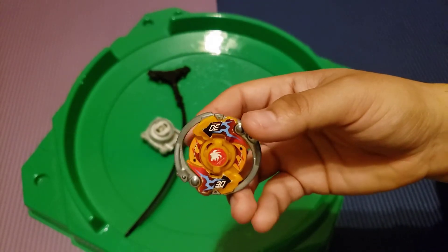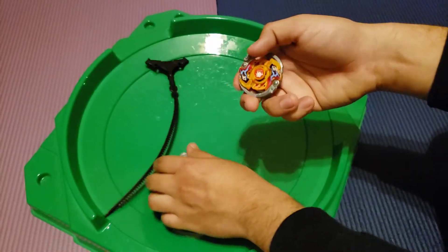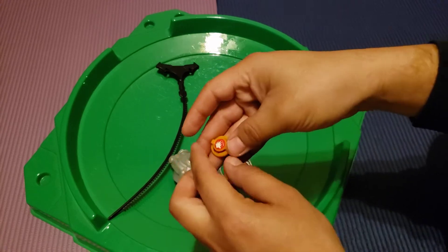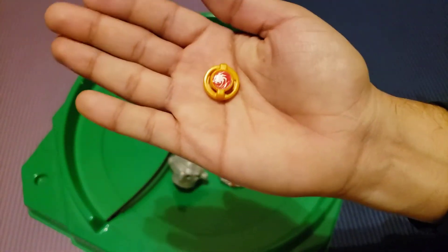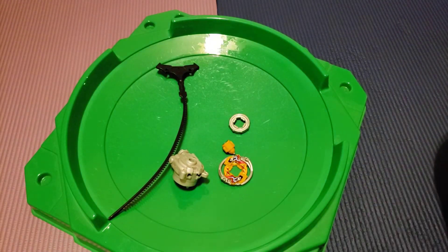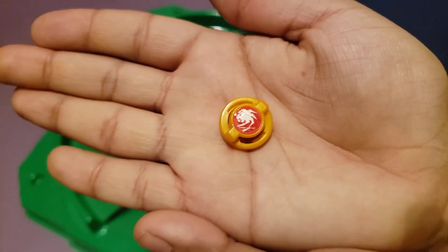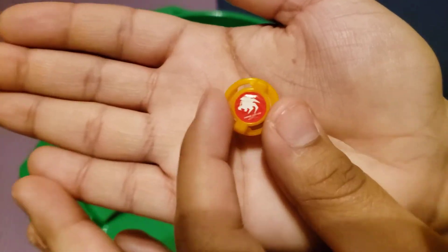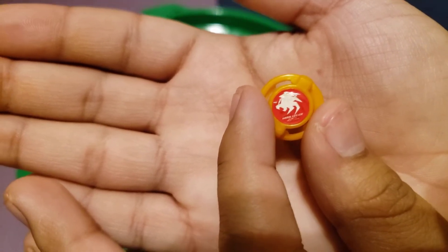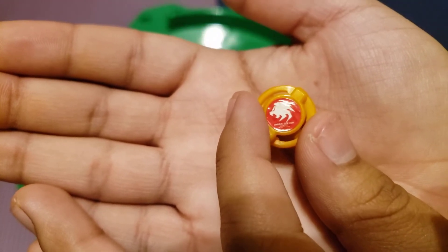So we're gonna take it part by part to show you guys everything. Let me actually take the whole thing out. Let's put everything laid out for you guys. Okay, so we have the bit chip here — I just dropped the bit chip, it's kind of very hard to hold in my hand. You guys can see it says Dark Effigy on the bit chip. Hopefully I'm pronouncing it correctly — effigy.